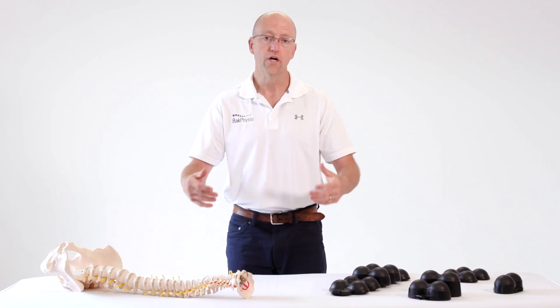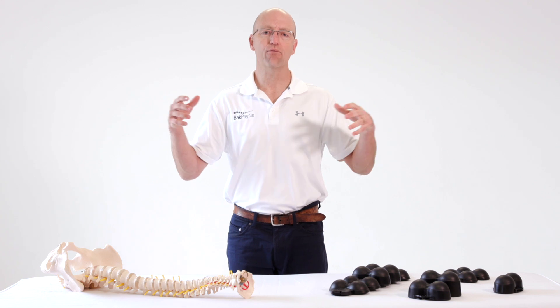By lying it on the floor, you can actually extend your back and that reverses the effects of slouching all day.